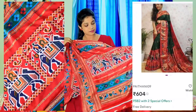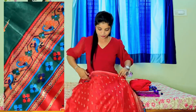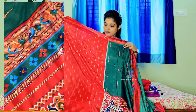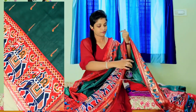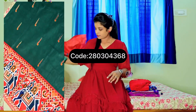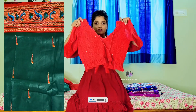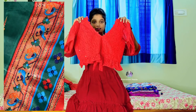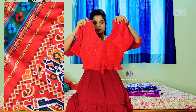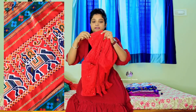This saree is priced at around $600 and comes with a blouse piece. We also have the edge of the sleeves in the base. I'll add a red blouse. I like the trendy type, the gorgeous fabric, and the soft fabric.